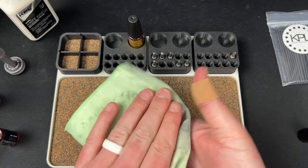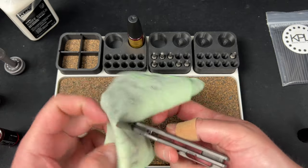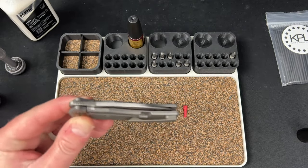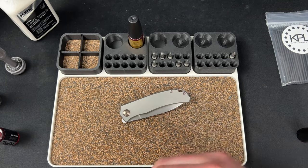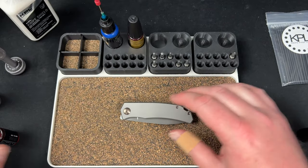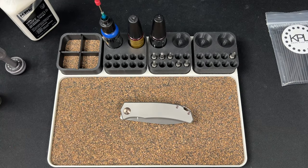Oh my god that's so much better! That's just going to sit there now. Dude, the small things in life — that just made my day. That little 10 percent improvement in action is so much better for me. I already love this knife. I might have to get a Lek again, I don't know — I'm a madman.